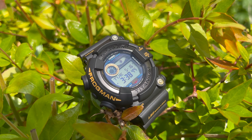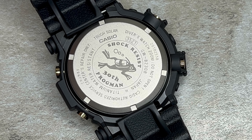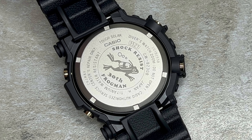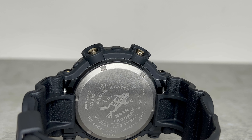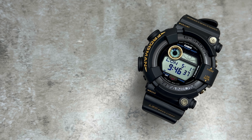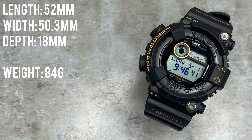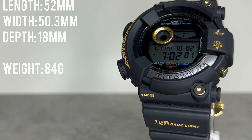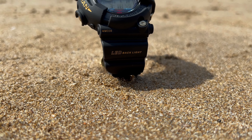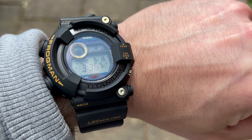To further emphasise its connection to the Frogman series, in addition to the backlight, this watch showcases a frog character on its case back, adding a touch of playfulness to its design and serving as a nostalgic reminder of the watch's rich history. With dimensions of 52mm in length, 50.3mm in width and 18mm thick, weighing 84 grams, you may think this watch is rather large — which it is — but this is actually one of the most compact Frogmans to date, striking the ideal balance between a robust wrist presence and a very comfortable fit.